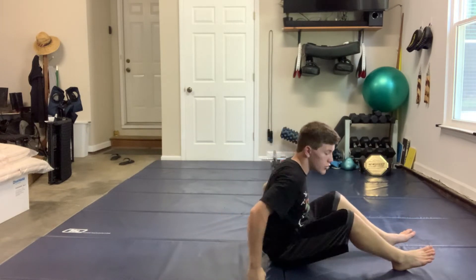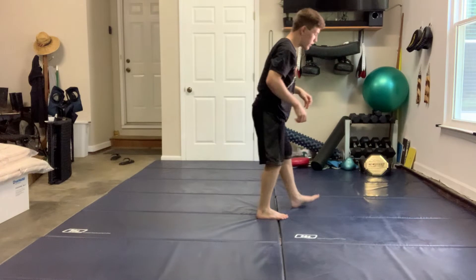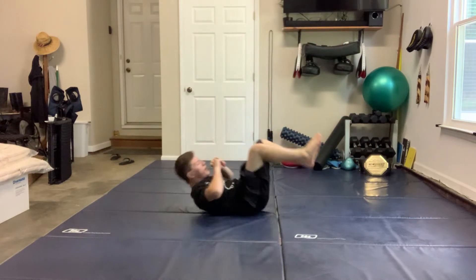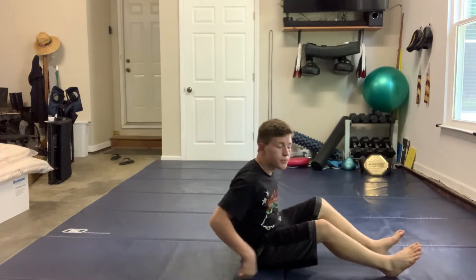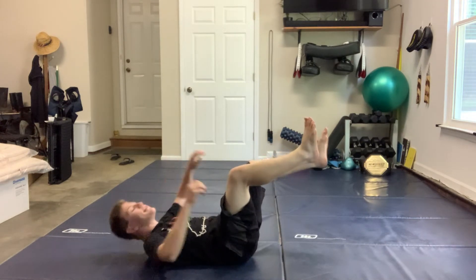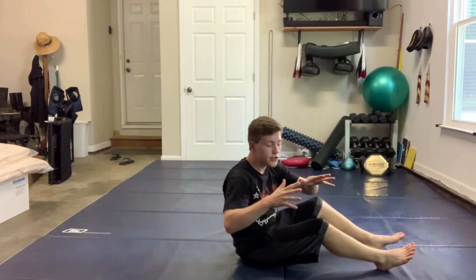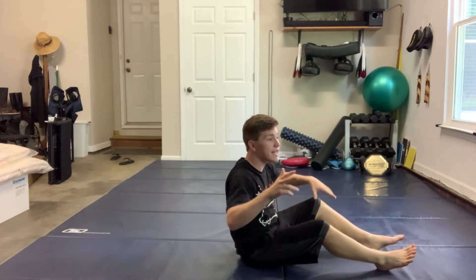Now we're going to go over the breakfall tactical get-up. If you don't know what a breakfall is, a breakfall is basically a way where you can land without hitting your head on the mat. There are a couple of things you need to know: you cannot break your fall by having your hands by your hips — they have to be the same width as your shoulders.